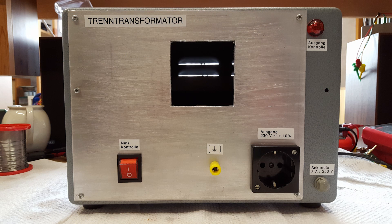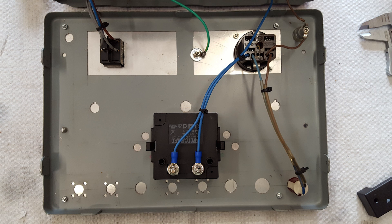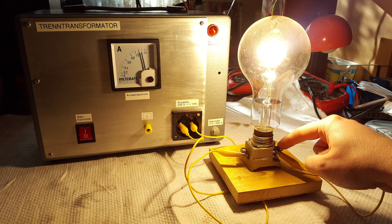I used the Dremel tool to cut a hole into the front and installed the ammeter. It is connected in series with the isolation transformer's output. The photo also shows that once there was a much more complex device enclosed in this case. And yes, I can touch the output and I really don't feel a thing. It's totally safe.